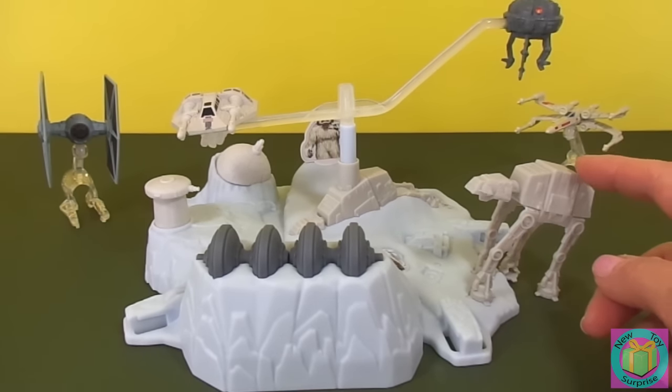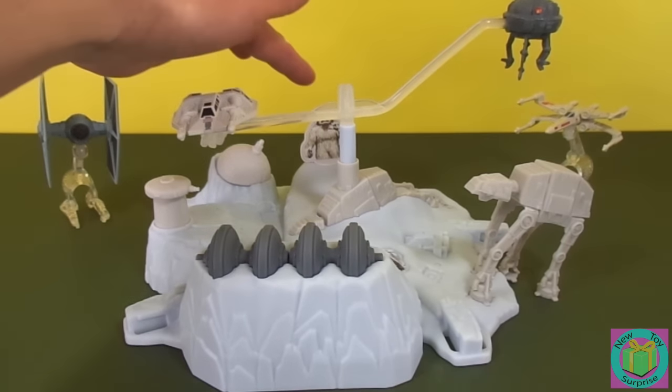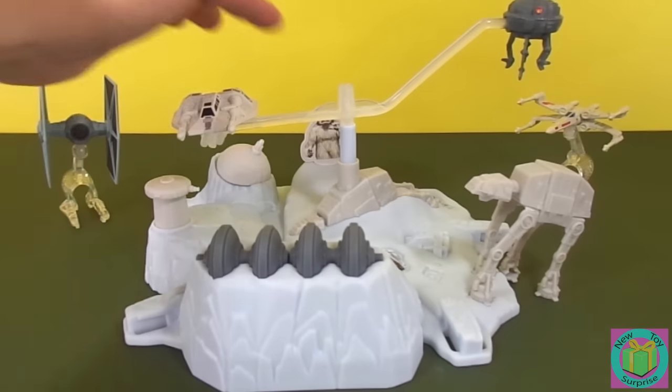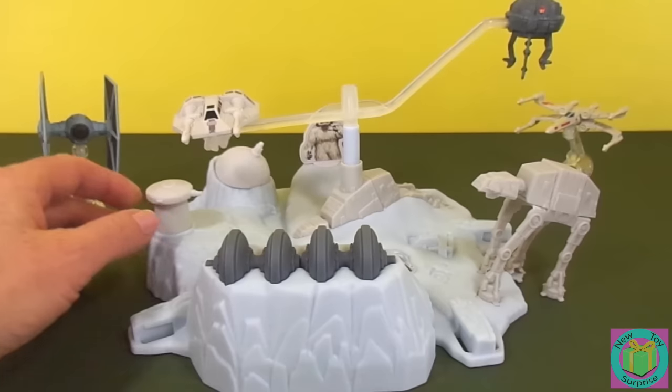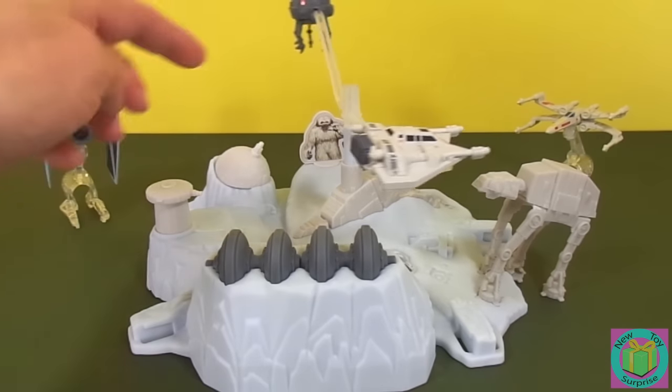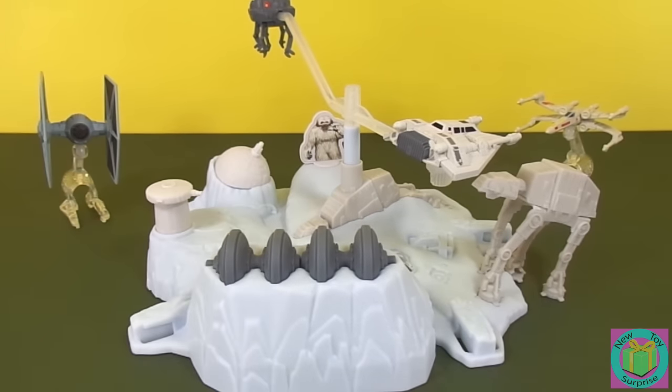The Imperial AT-AT — he's a bad guy, he's attacking the base. We should call him a walker. That's easier. And a Wampa — he's a bad guy, he's a monster. And then these are the good targets: an ion cannon and a generator. Those are the good targets.